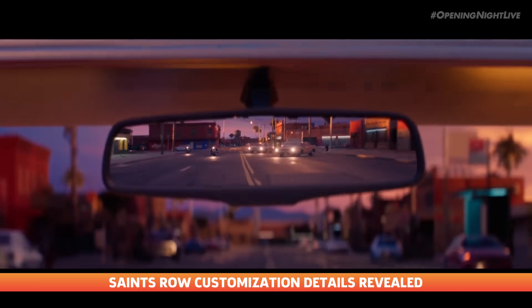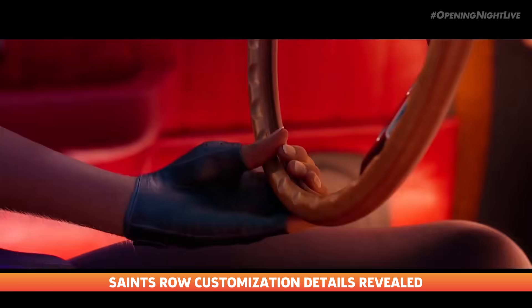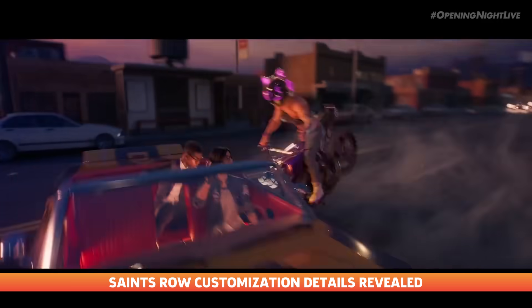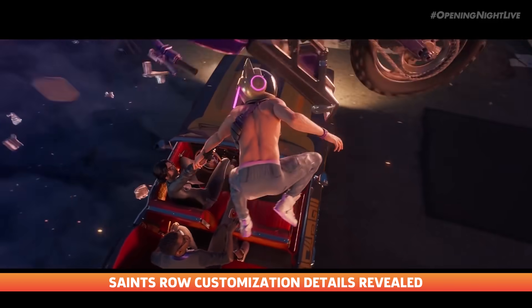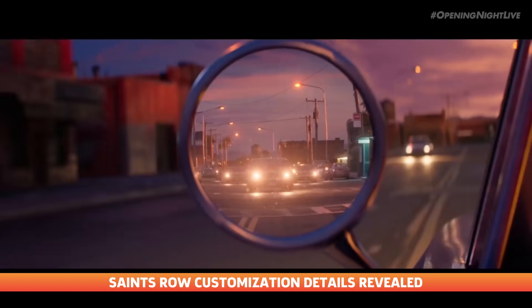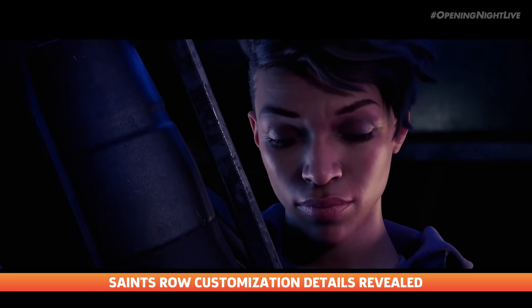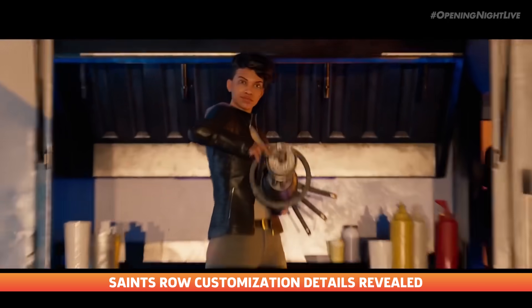And speaking of character customizing, Volition's reboot of Saints Row will allow players to experiment with character customization. In an update post published to the official Saints Row website, developer Volition shared more details on how the main character, the boss, can be visually fine-tuned, adding that it had built the biggest customization suite of any Saints Row to date.